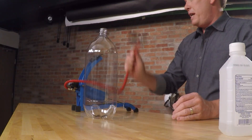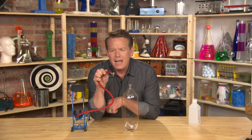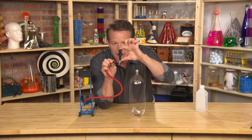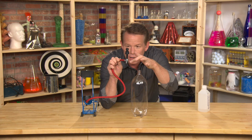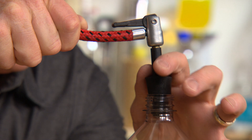Now I need to put the foot pump in here, and the way you do it is this. I'm using a rubber stopper and a tire valve stem that I found at the hardware store. I put both of those together, and when you hook that to the bike pump, you can see how it fits right into the bottle.